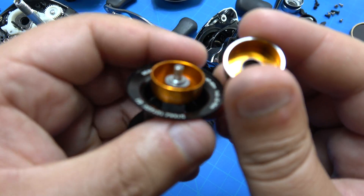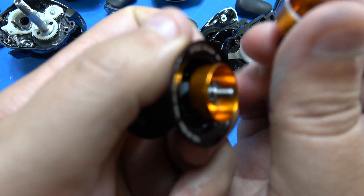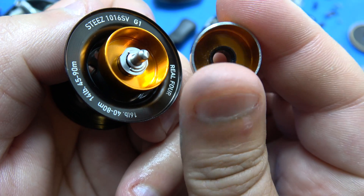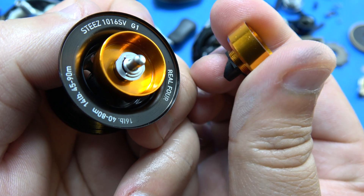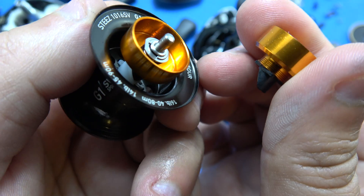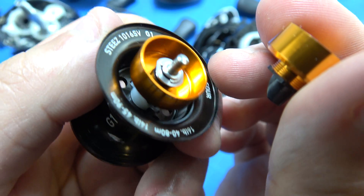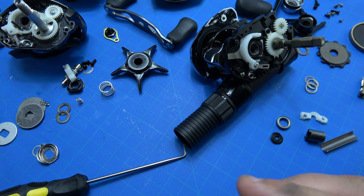All right, so since I can't leave well enough alone, you know, perfectly good Daiwa OSV spool — ground down that edge about almost exactly the thickness of the spool flange. This is an experiment. What can go wrong?